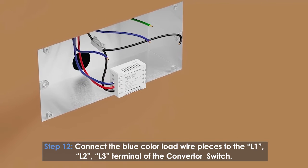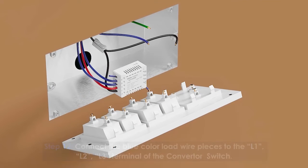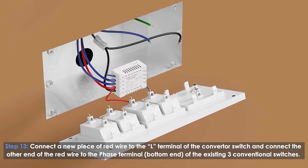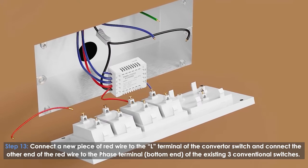Connect the blue color load wire to the L1, L2, and L3 terminals of the converter switch. Connect a new piece of red wire to the L terminal of the converter switch, and connect the other end of the red wire to the phase terminal at the bottom end of the existing three conventional switches.